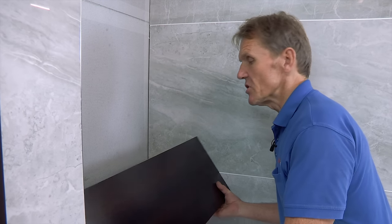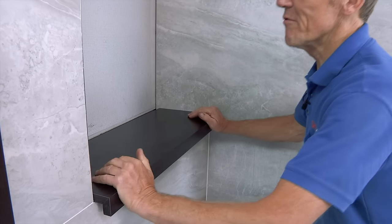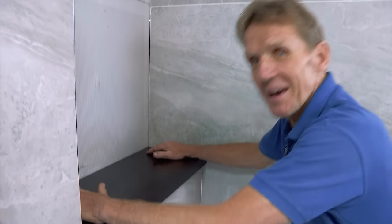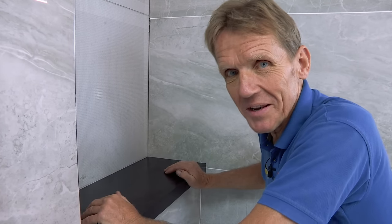Now I'm going to fit the shelf. It's been cut to size, and you can see it fits onto these brackets behind — there's no need for any further support. And of course that does give us access to the manifold below when we need it.